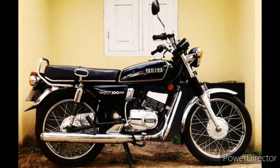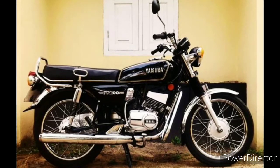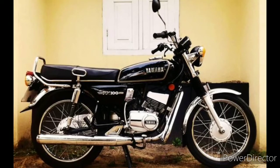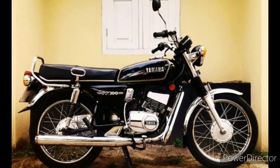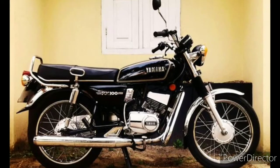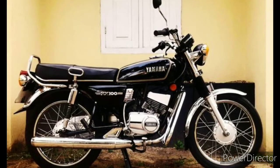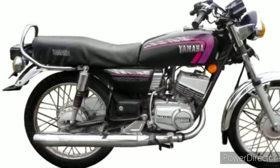After the RD 50 didn't become a hit, there was a special version called the Japan version — the RX 100, which I personally own one of. It was built from 1985 till 1989, and from 1990 to 1996 all were localized versions of the bike. But due to sound pollution concerns, the bike was discontinued.